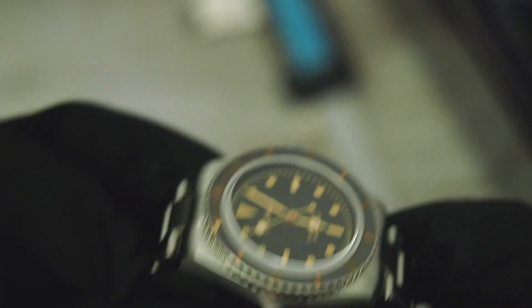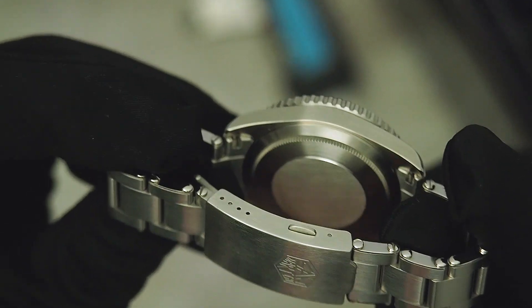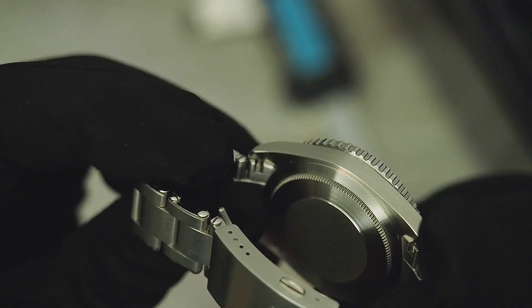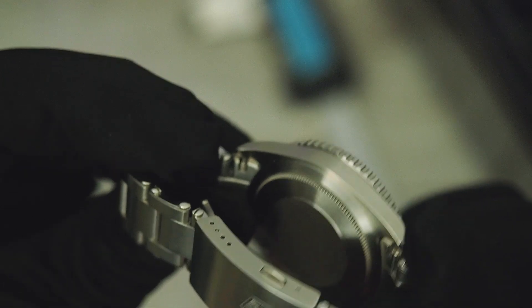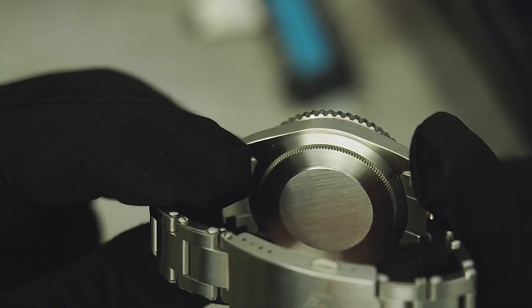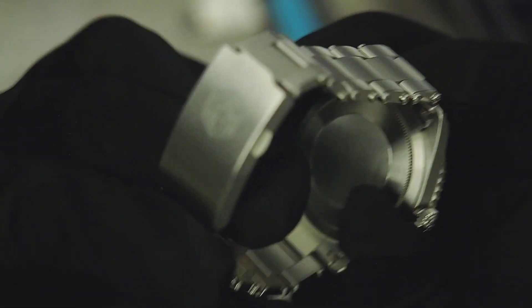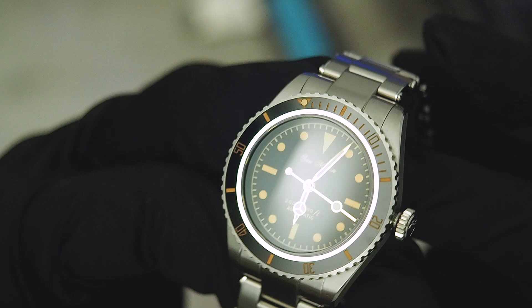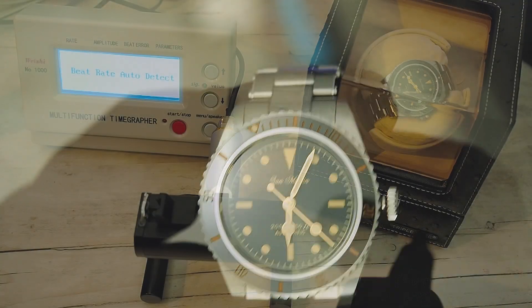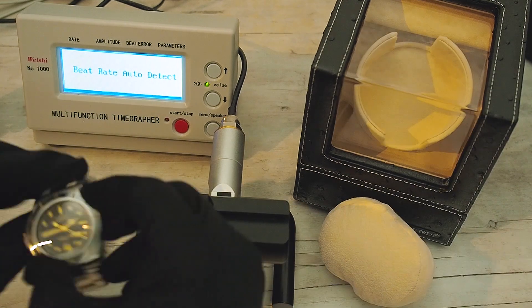Overall it's crazy good what San Martin has done here. The case back is just blank in Rolex style — I don't like that. San Martin should really do their logo or some information on the case backs; it would look so much better.